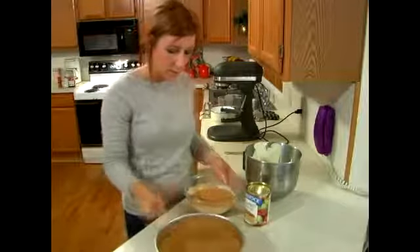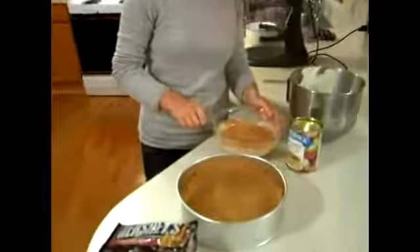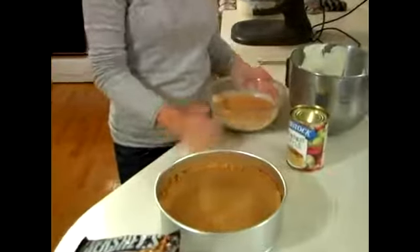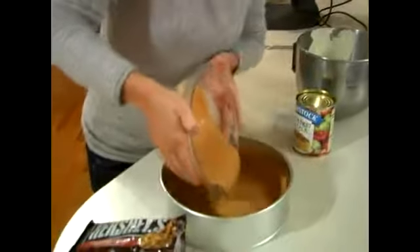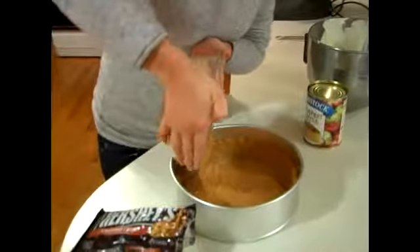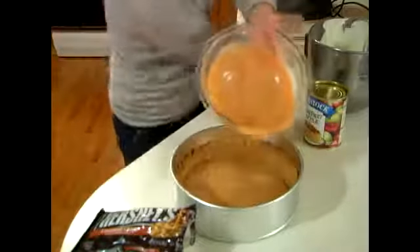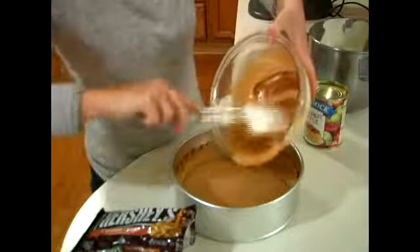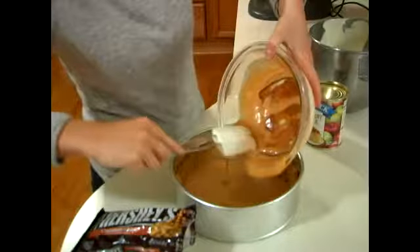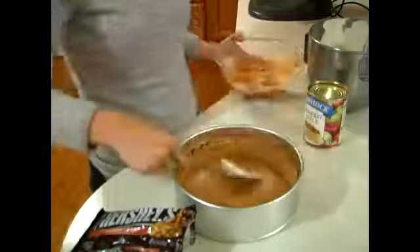Go ahead and pour it into the pan. You can use any flavor of crust you want — we went with the graham cracker crust today. You can see how they kind of stick to the bottom of the bowl a little bit, so just even it out.